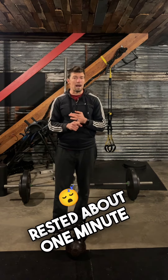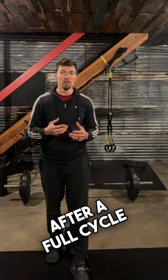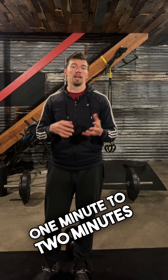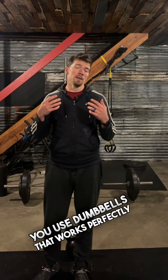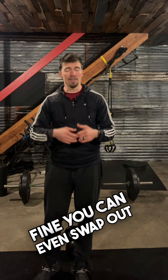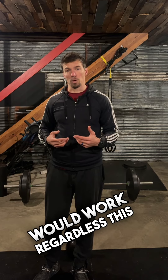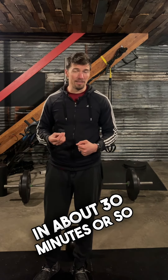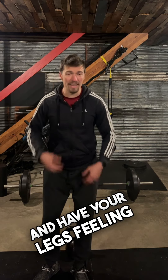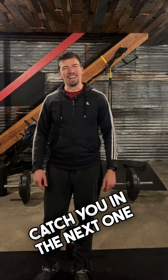We went through that, rested about one to two minutes after a full cycle. So there's a solid workout you can do — you can use a kettlebell or dumbbells, that works perfectly fine. You can even swap out some of the leg exercises for something that would work. Regardless, this will get you in and out in about 30 minutes, have your legs feeling it and your heart rate up. Catch you in the next one.